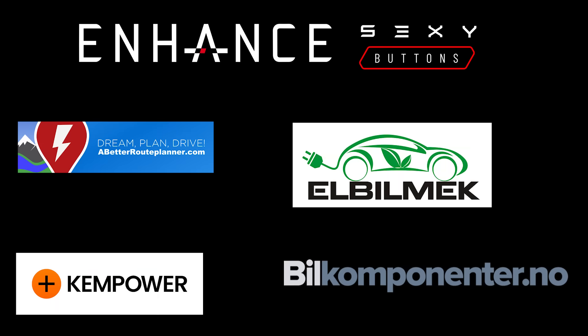This video was sponsored by Enhance, Elbilmec, Abidur Planner, Kempower, and Bilkomponenter.